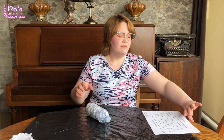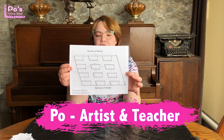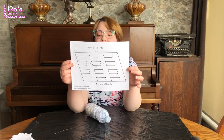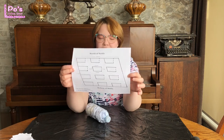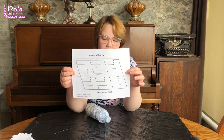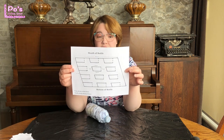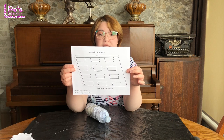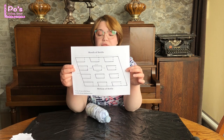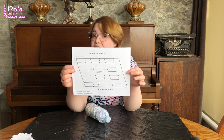Hey, who took my recycling? The next step that you want to do is print out your template that I created. If you do not have a printer or you just don't feel like printing it at the moment, that's perfectly fine. Just get a ruler and a marker or pencil — I have the measurements on the template for you. You will find it linked in the description box below this video.